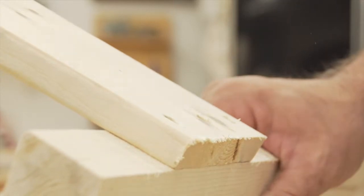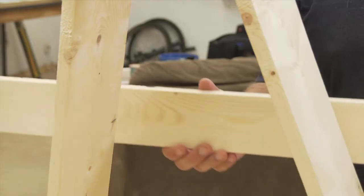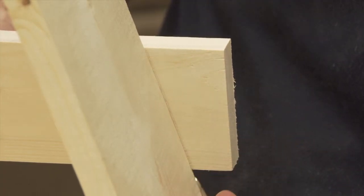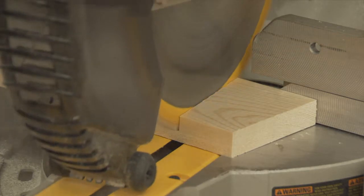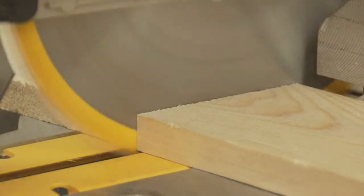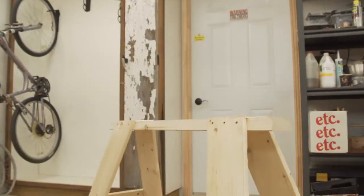Now to reinforce your horse. On the end of your sawhorse, measure 15 inches from the top and mark it. Take a piece of 1x4, hold it at your mark, and trace the angle of the legs on the 1x4 with a scratch awl. Now you can chop the 1x4 at exactly the right angle. Do the same thing on the other end and both sides. Once all four reinforcements are cut, screw them to the ends and sides, and you're off to the races.